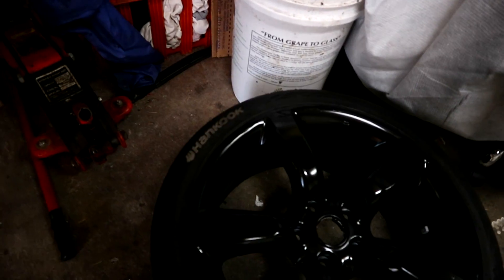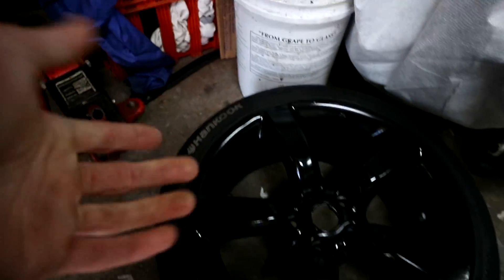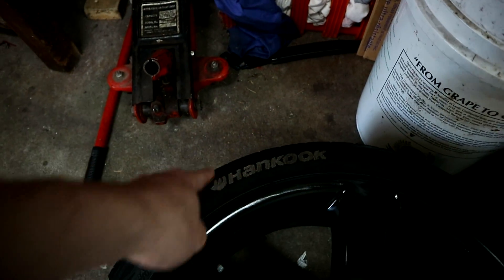One funny thing about these tires is they're Hankooks — Hankook Ventus S1 Noble 2s. They're 225/40/18. Like I said, these aren't going on the Speed; they're going on the next car, so 225 is fine. Funny thing — I never actually noticed, but somebody colored that in. Anyway, we're going to get rid of that and do proper tire lettering.